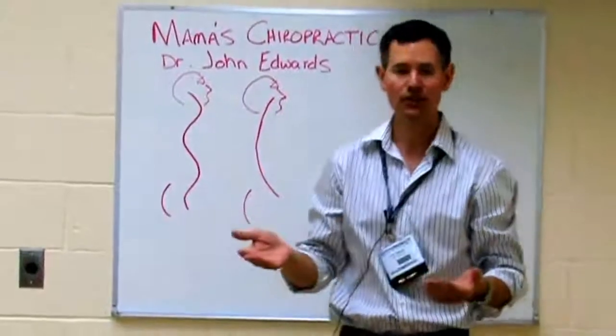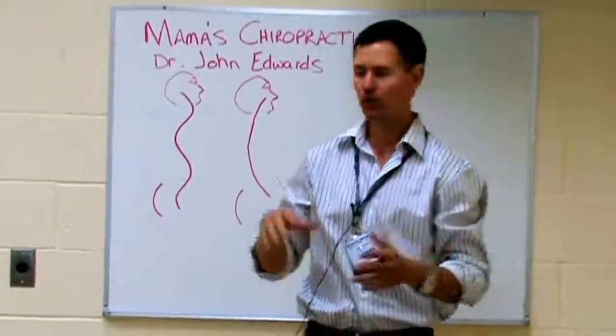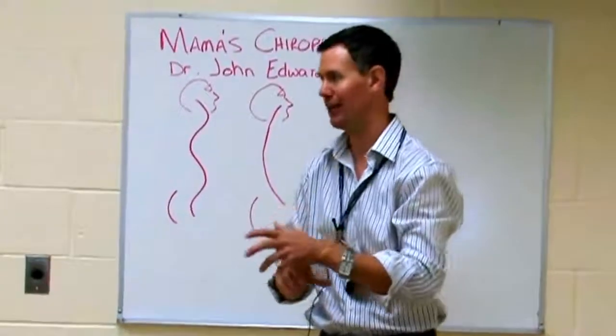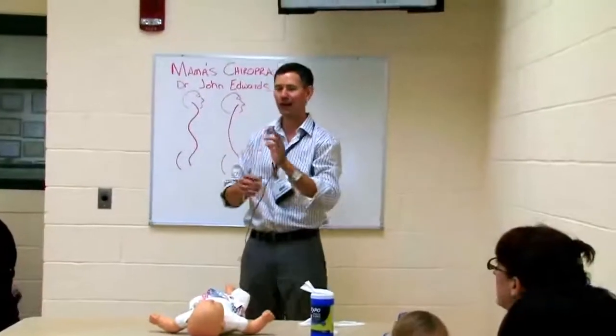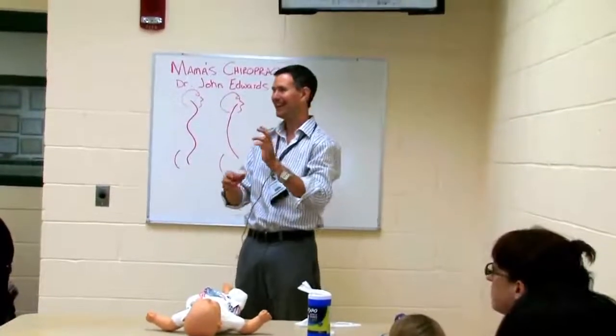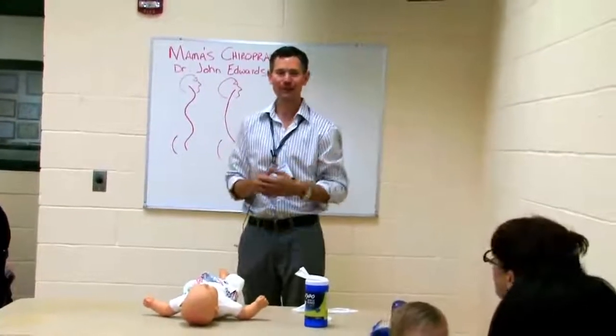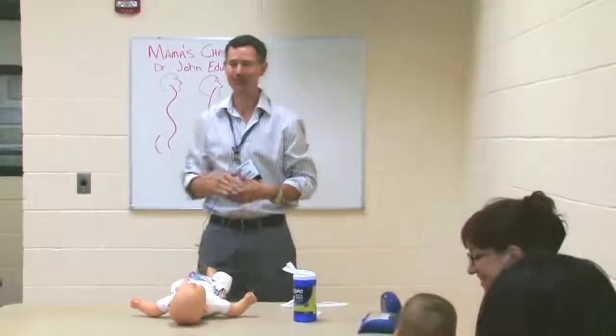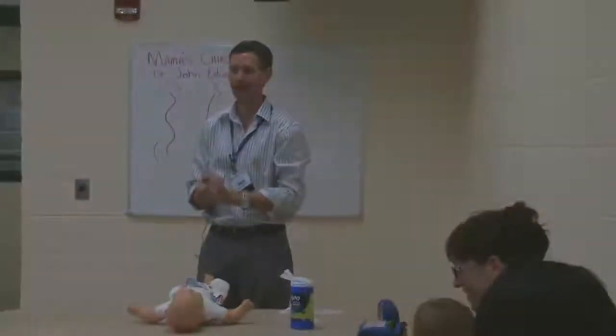When do you need to do this? Up until they learn how to crawl. Because once we learn how to crawl, we start developing this curve back here, and then we have room to do the bending in through there. You notice we don't have a whole lot of colic with babies who are crawling — that's part of the reason why. So you can sleep for the first six months. This might be a good, simple way to change what you're doing.